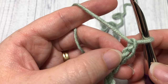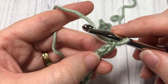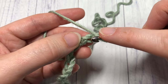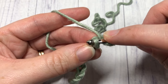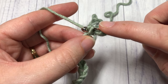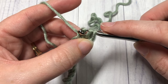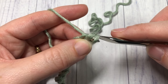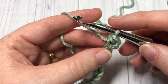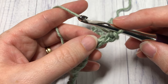Once you have your desired length of foundation chain, you're going to begin by working into the second chain from your hook to work your first half double slip stitch. To work the half double slip stitch, you're going to yarn over, insert your hook into that second chain, yarn over and draw up a loop, and continue drawing that loop through the two loops that are on your hook. That's your first half double slip stitch!